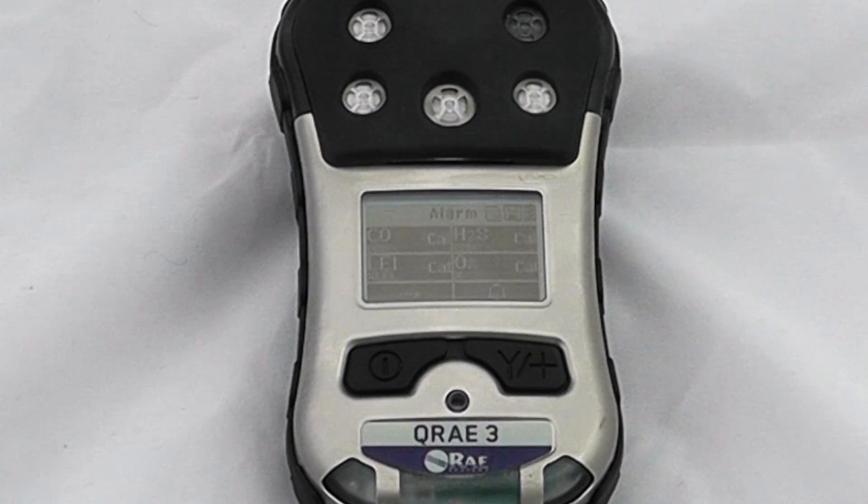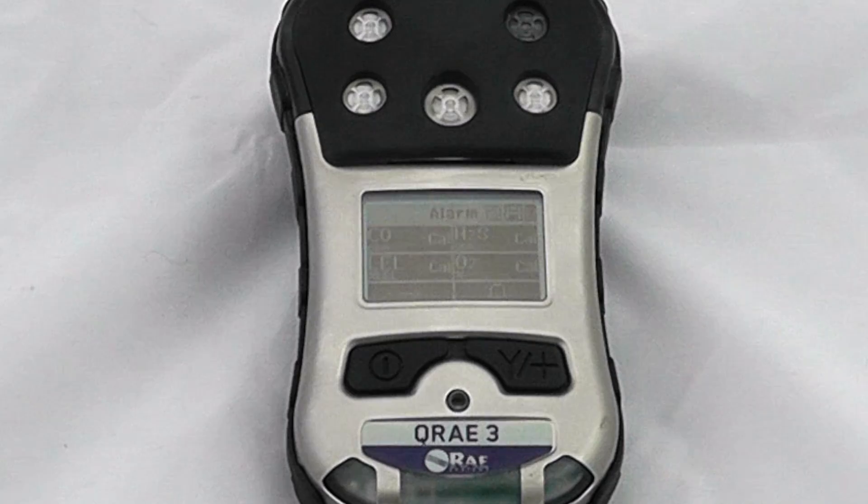The sensor warm-up is now completed, and this unit is letting us know that some calibrations are due, so we'll go through the calibration of the instrument itself.